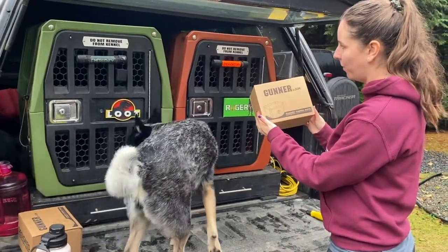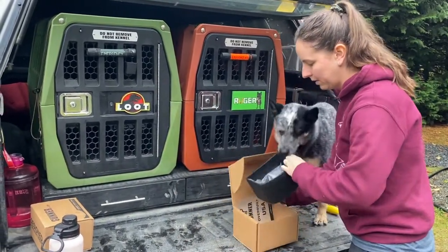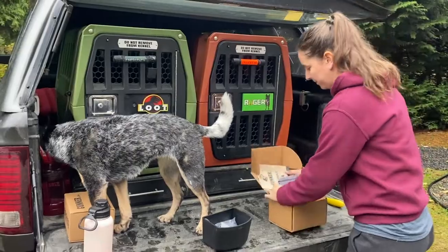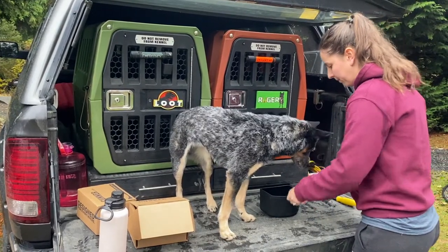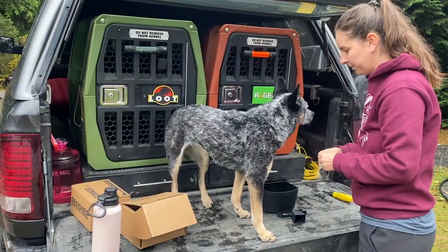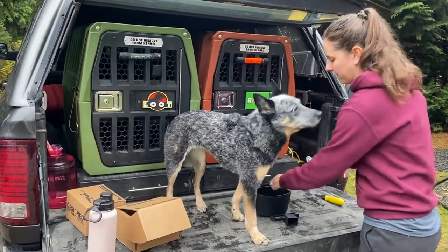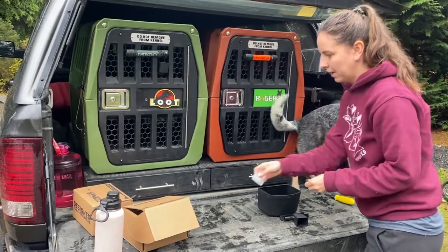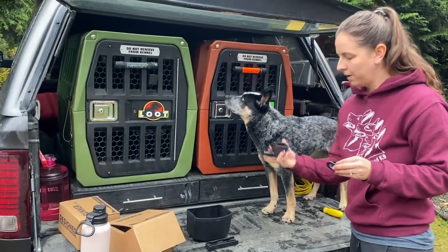Here I have the Gunner Kennels bowl for the crate, and I'm going to show putting it on. We've got instructions that come in the box. So we have two washers, two screws, and then we have a washer and screw for the little spout.